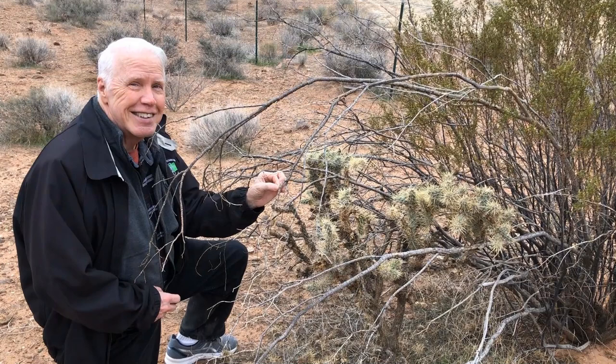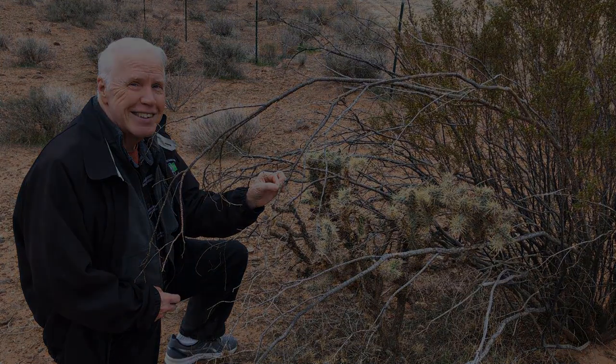Hi, this is David with David's Tutorials, and in today's short tutorial I'm going to introduce you to a cactus that you better stay away from. Stay tuned.